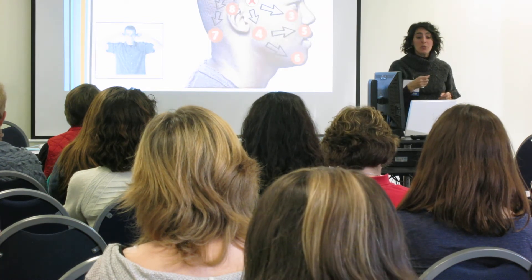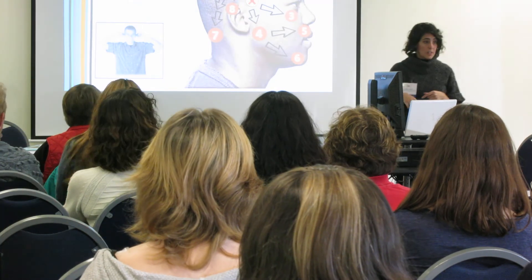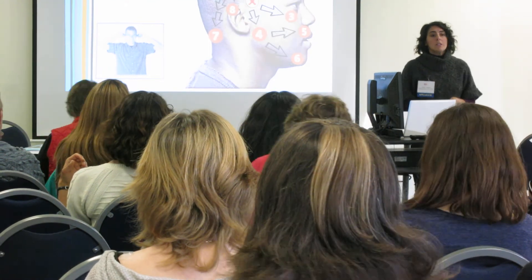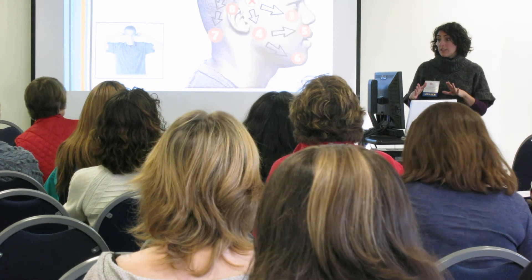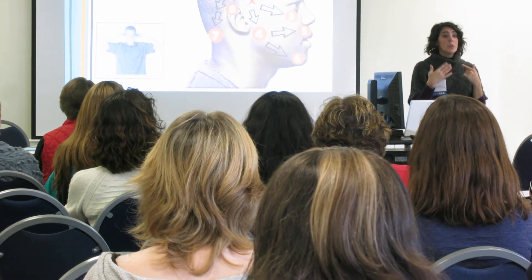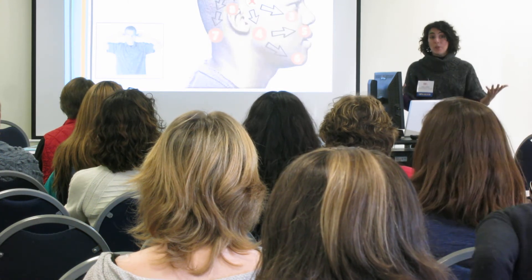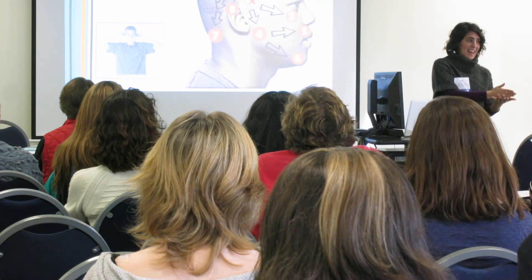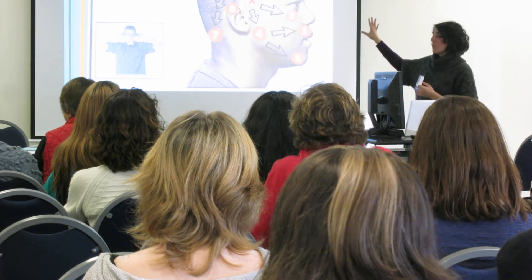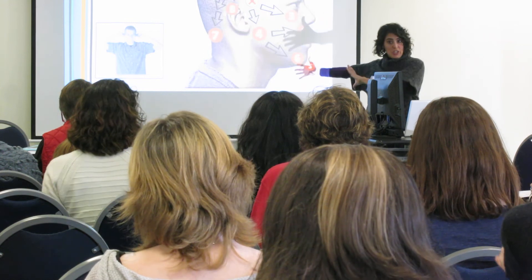I'm going to take you through the pattern, but first I'd like you to notice — so you can get a sense of the before and after. Part of this is about a possible shift in vision. Notice how you're seeing right now. You may not notice much before, but you may notice more in the after. Make a marker — what it looks like to look at the board, or to look at me, or to look at me in relationship to the board.